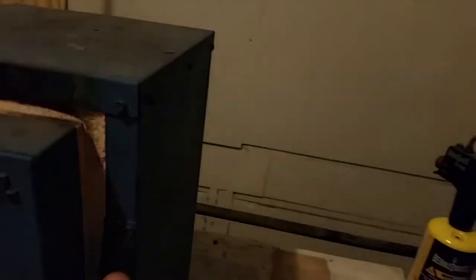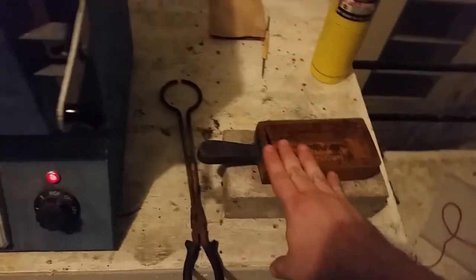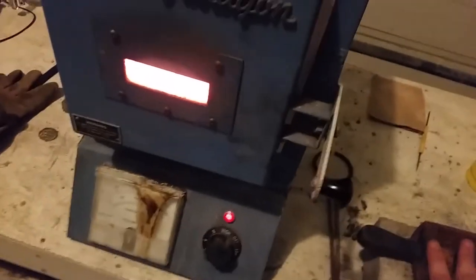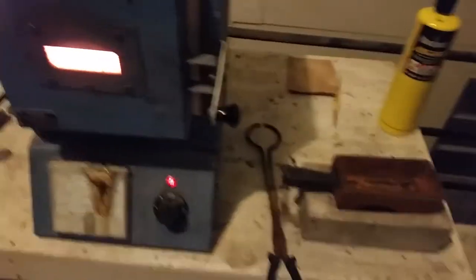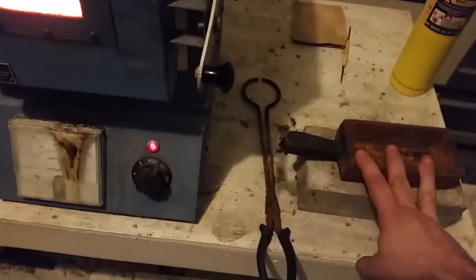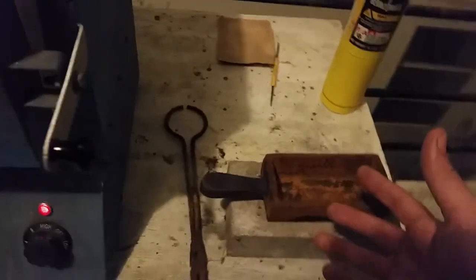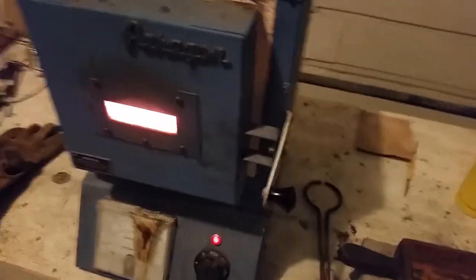It's almost done — I'd say another five or ten minutes and it will be ready to pour. I'm going to start torching up the mold to get it nice and hot, then pull the crucible out and pour. I'll let it sit in the mold for maybe a minute and then immediately put it in water. The purpose of that is because the sudden contraction of the copper will often crack off any flux or material stuck to the surface.